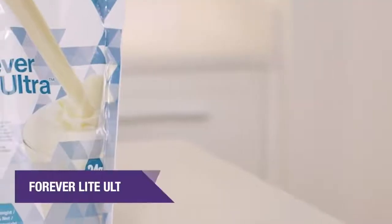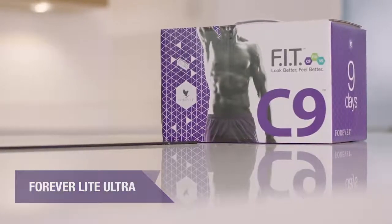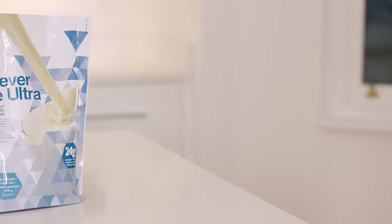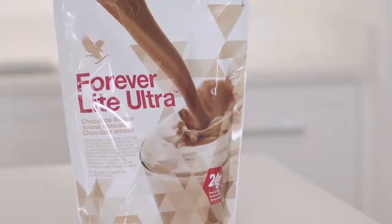Forever Lite Ultra has the right balance of macronutrients — carbohydrates, fats, and proteins. It's the perfect shake when you are watching your calorie intake and has all the vital elements essential when following the C9 program. There are two flavors, vanilla and chocolate, both containing 24 grams of protein per serving when used with cow's milk. There are many recipes in the C9 booklet.